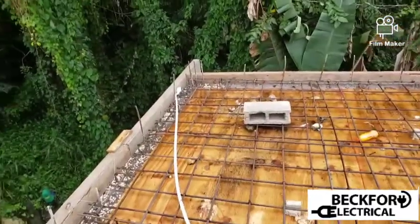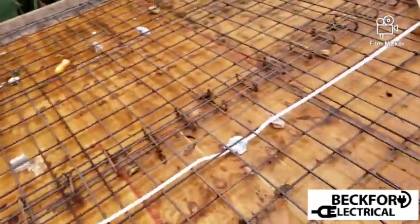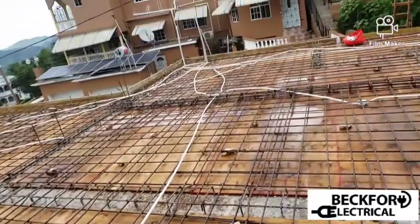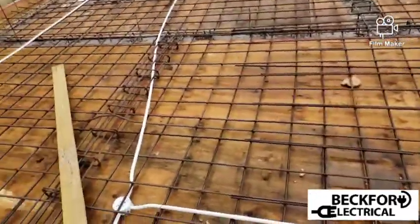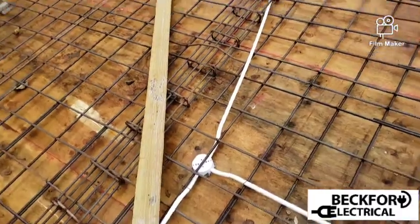As you guys can see, that's the outside light — inside, inside. And this one goes straight back up to the main breaker up there. We have a security pass right here.